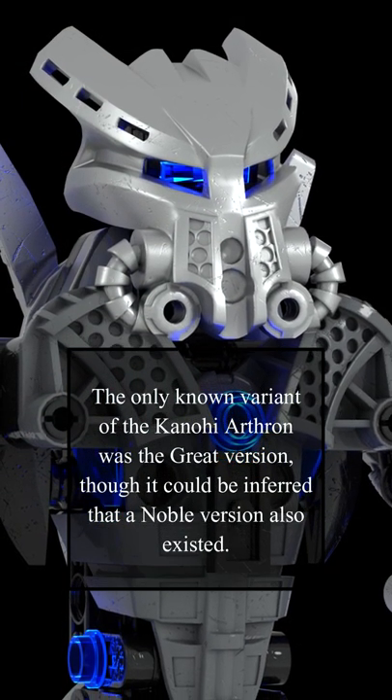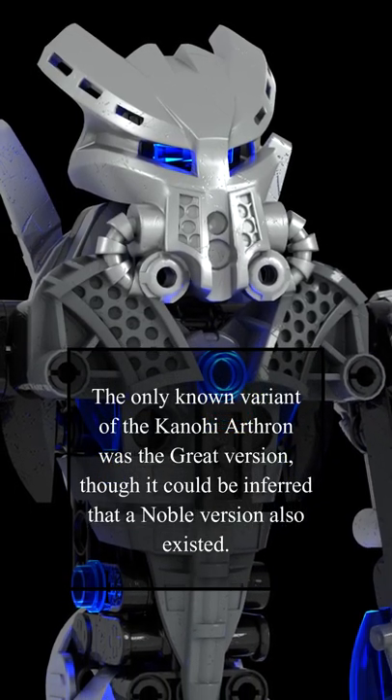The only known variant of the Kanohi Arthron was the gray version, though it could be inferred that a noble version also existed.